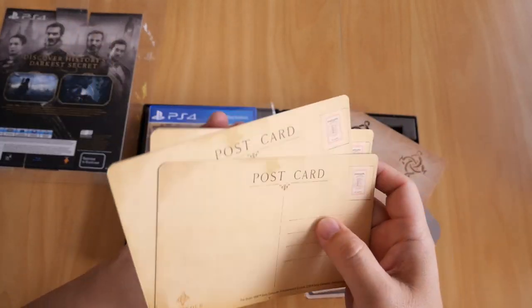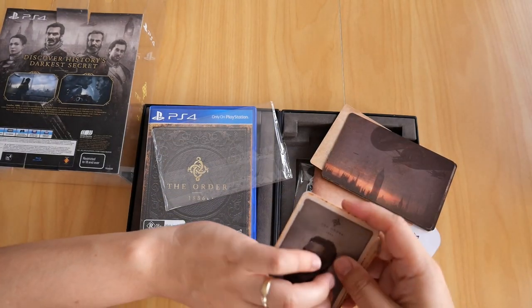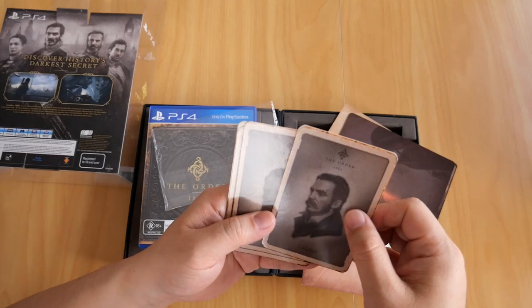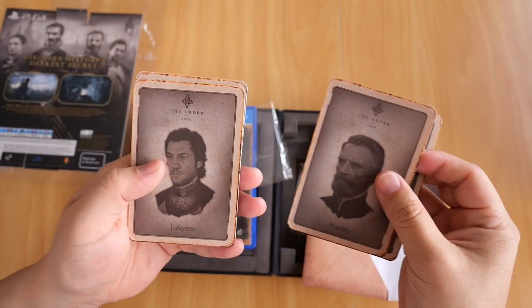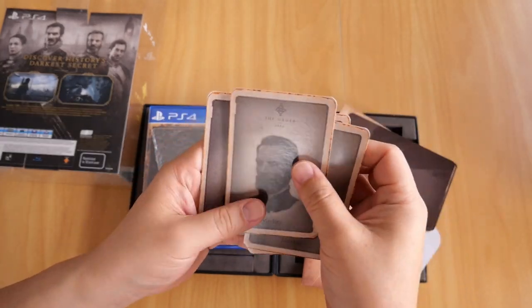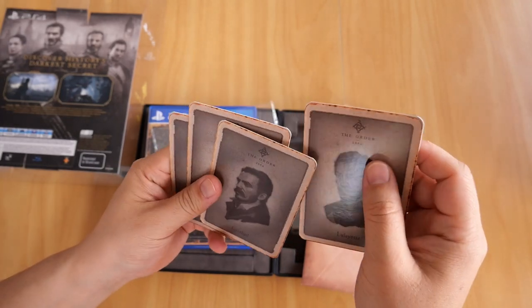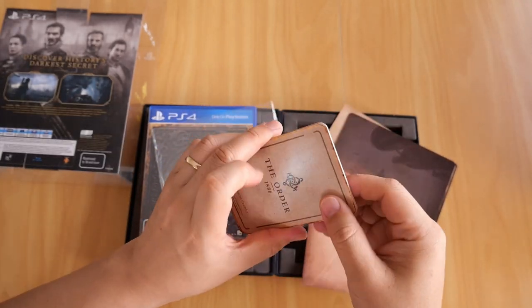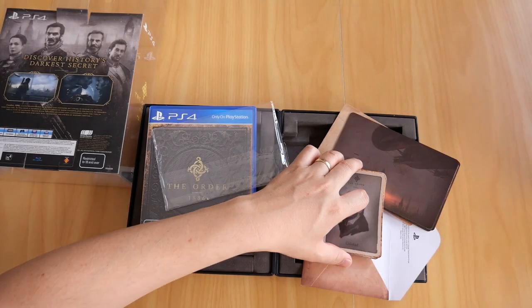You can't really post this anywhere, obviously. And finally, you get four cards depicting the main characters of the game — you've got Galahad, Mallory, Lafayette, and Isabeau. The back of them just says The Order 1886.